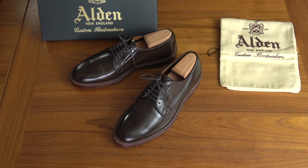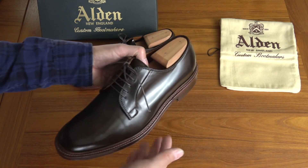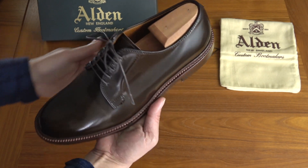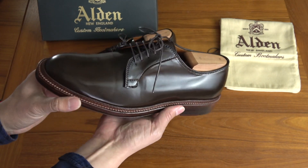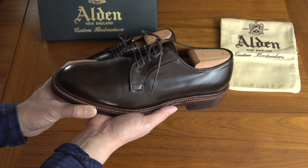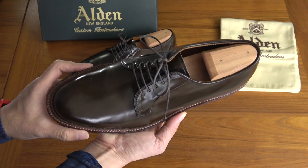Hey everyone, Tristan back with another video — a quick video to show you some new Alden Shell Cordovan shoes that I recently got. These are the Alden Plain Toe Bluchers in Cigar Shell Cordovan. For those familiar with Alden Shell Cordovan and Horween Shell Cordovan, the rare shades are Cigar, Ravello, and Whiskey.